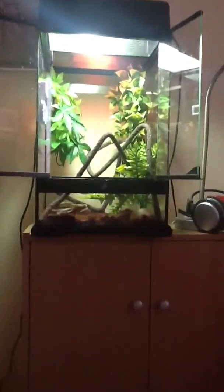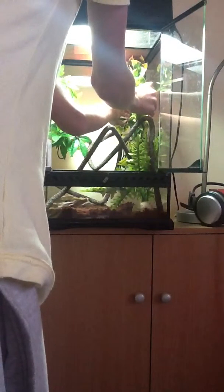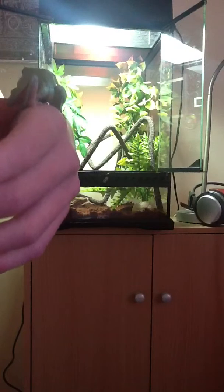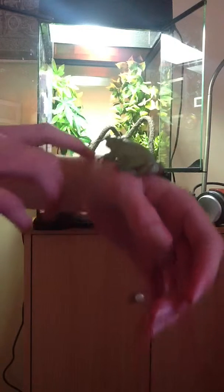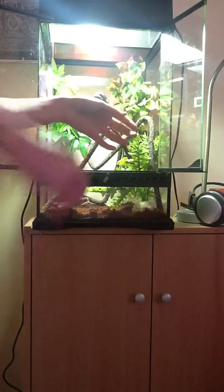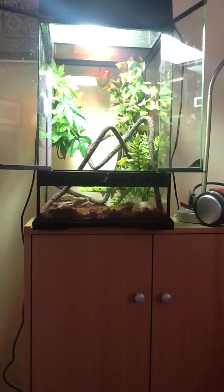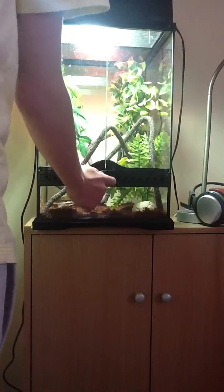I'll show you the frog. I think he's grown a little bit, but I can't really tell since I see him like every day. This is him. He's pretty cool. He seems to go in the water a lot at the moment, and yeah, that's pretty much all about him for now.